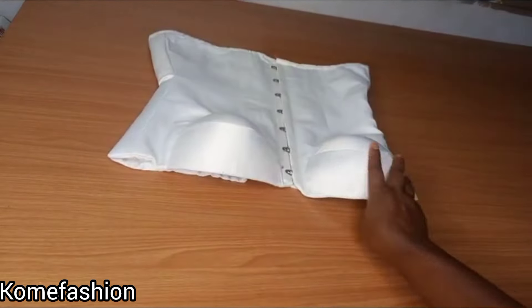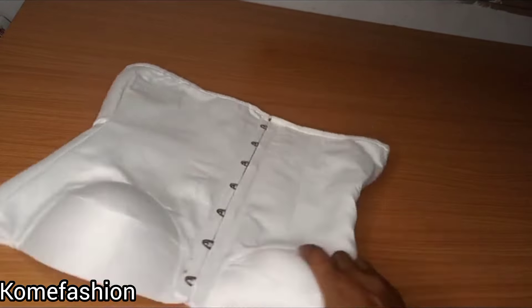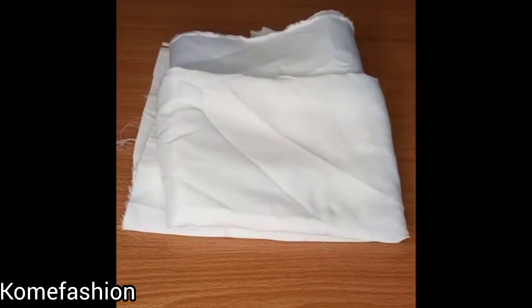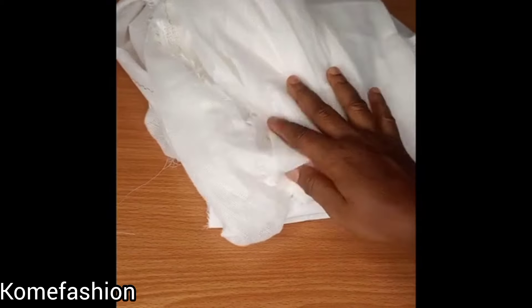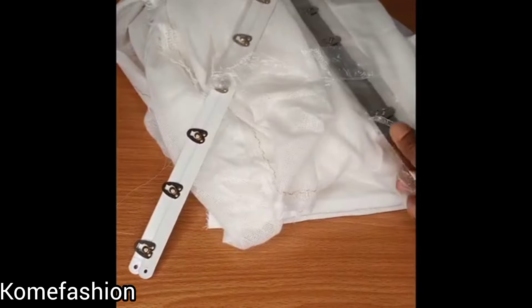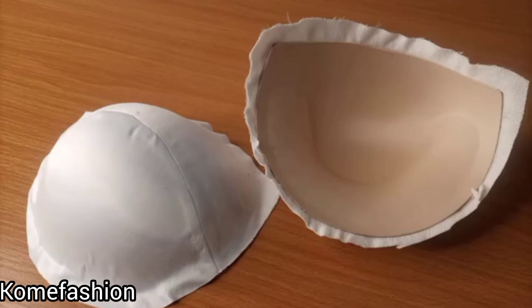So if this looks like what you want to know how to make, stick around — let's get right into it. The first thing you'll be needing is your material. I'm using excellent satin fabric. Then you need your hair stay, your busk. I'm using seven hooks, so my five hooks. Then you need your original push-up bra cup.